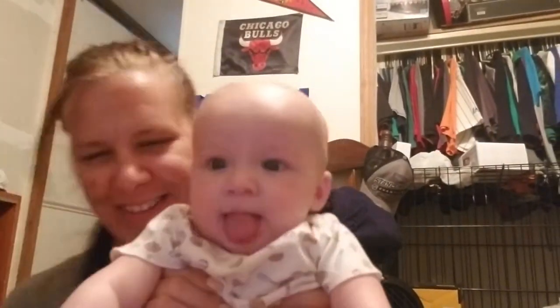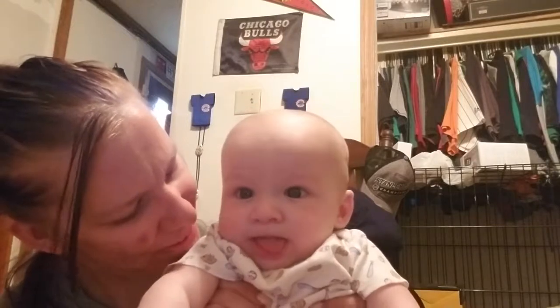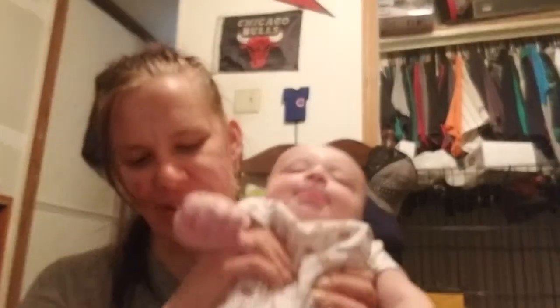I brought my special guest — his face is probably all wet. Look at that tongue! Put that tongue in — you're gonna catch flies. Why are you sticking your tongue out at everybody? Okay, I'm gonna sit back down.